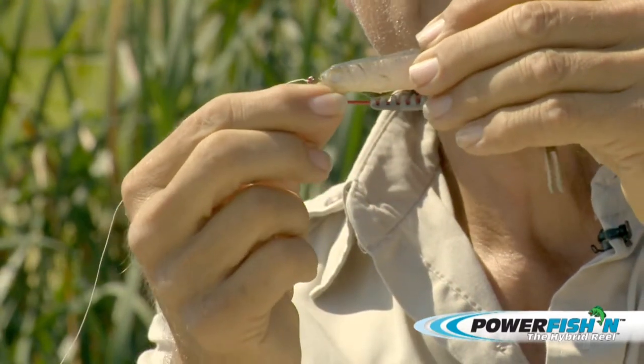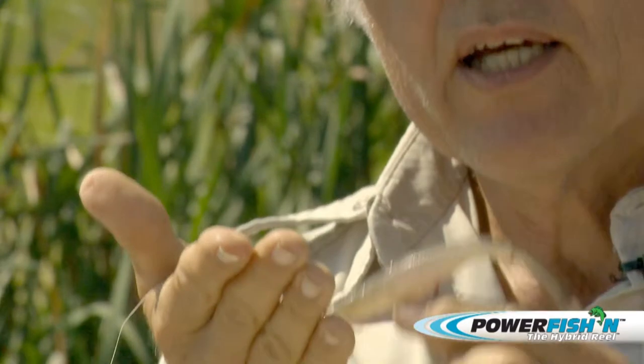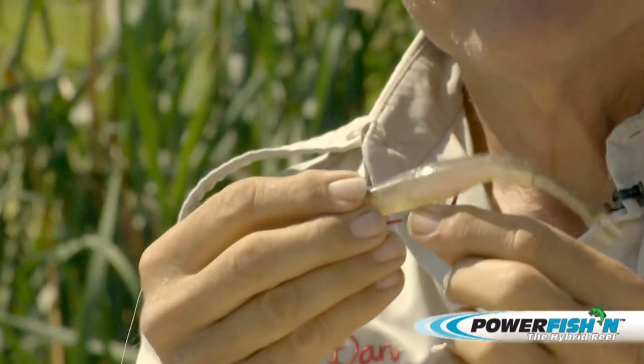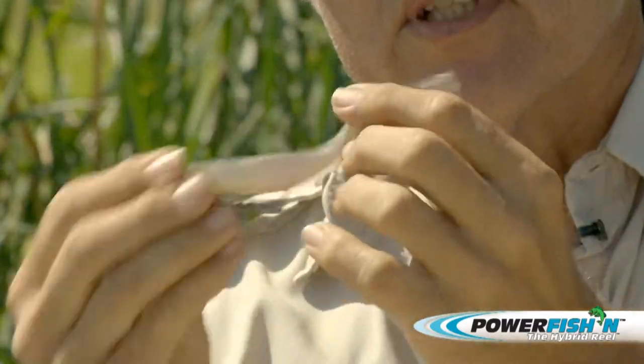The butt dragger — what that does is it gives it more of a keel. It'll weight it down, it'll let it drop further, and it will hold it more stable so that when you're jerking it, it goes like this.